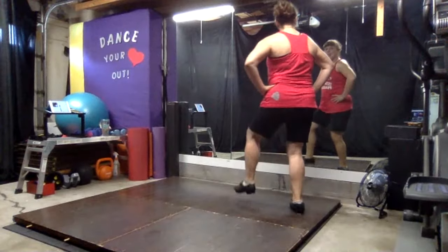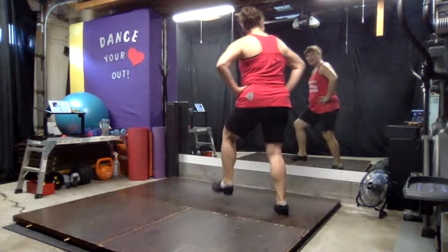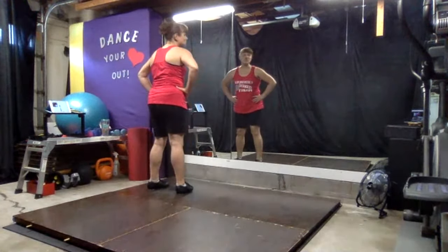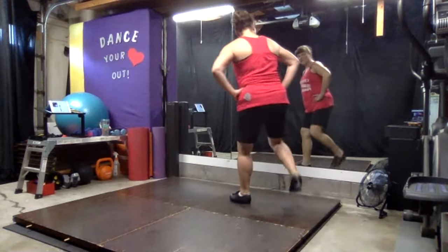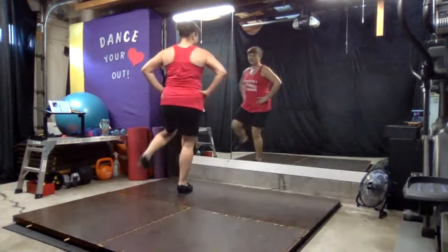We're going to go to the left. Left, left, left, scuff, pop. Step, step. Do the left side again — ready: left, left, step, scuff, pop. Step, step.